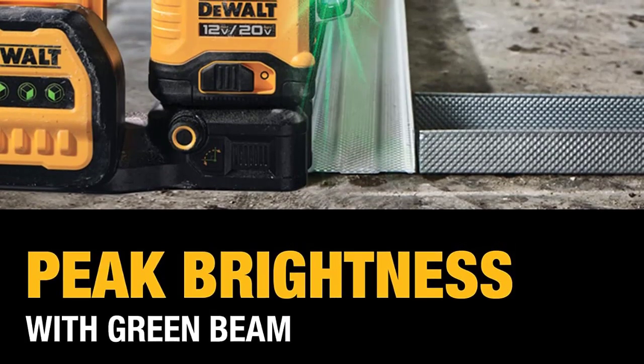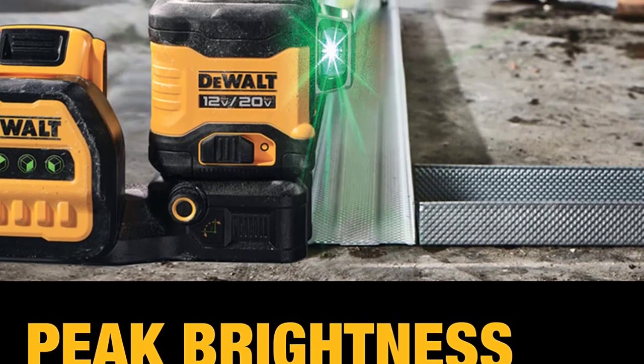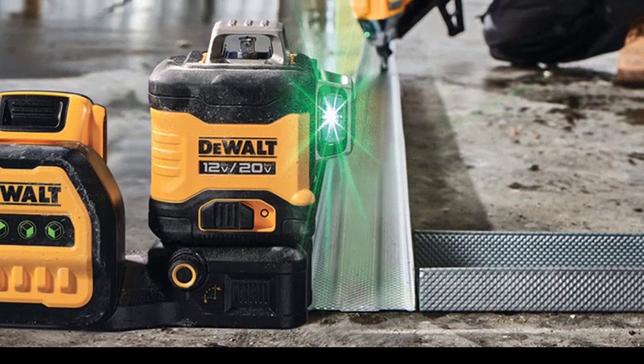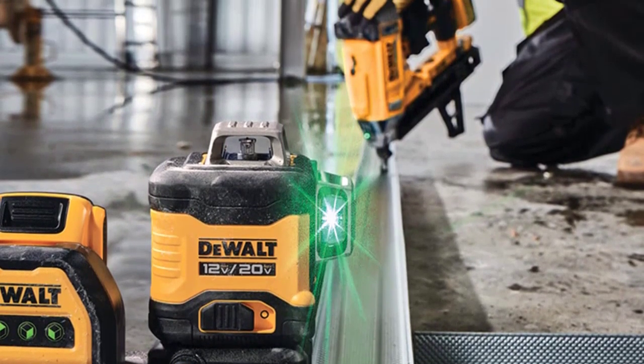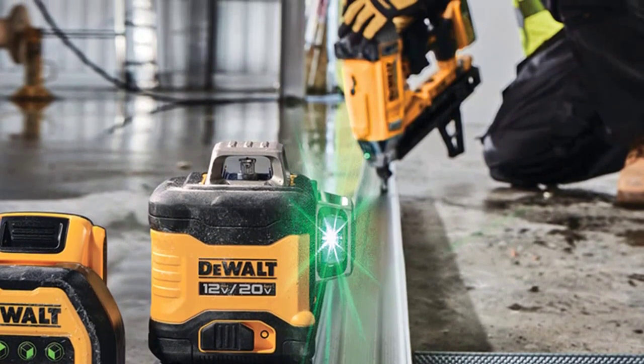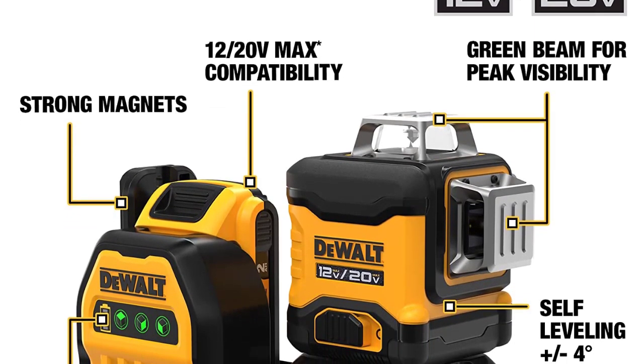Use for a full workday with a 10-hour runtime when using a 20V Max 2.0Ah battery, sold separately. The kit includes the 3x360 laser, target card, drop ceiling attachment, AT-STAK compatible storage case, and a user manual.